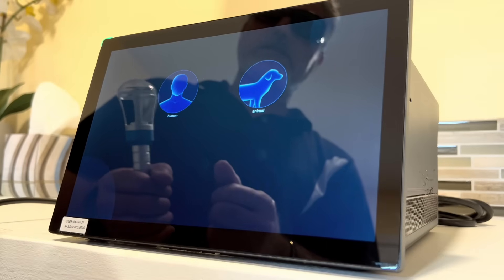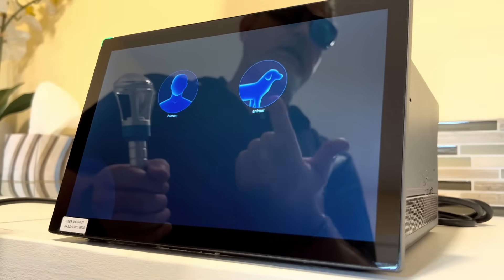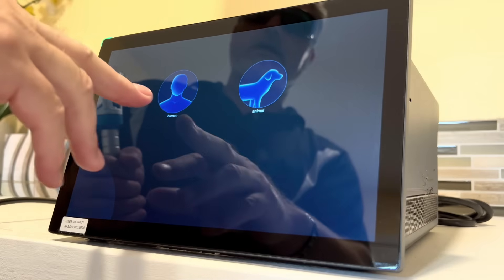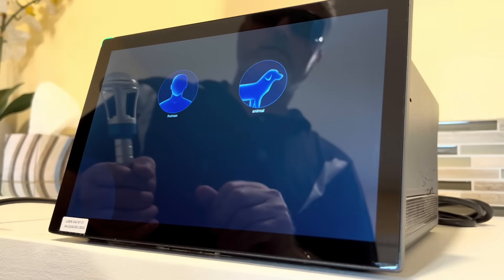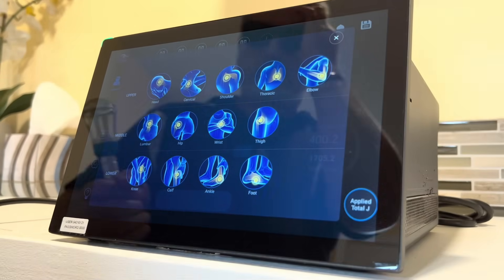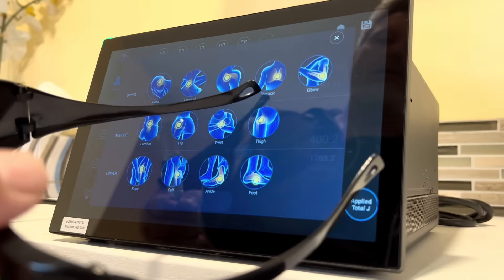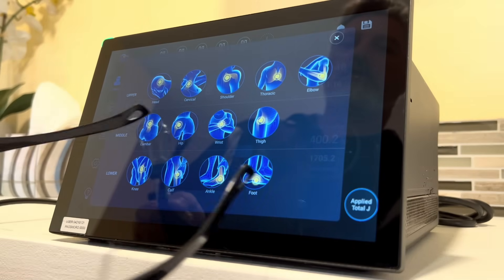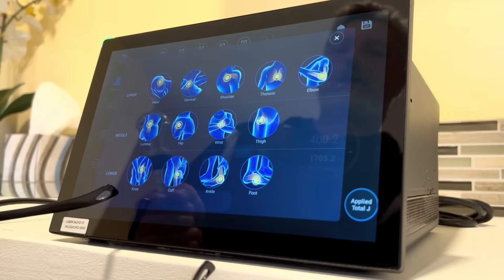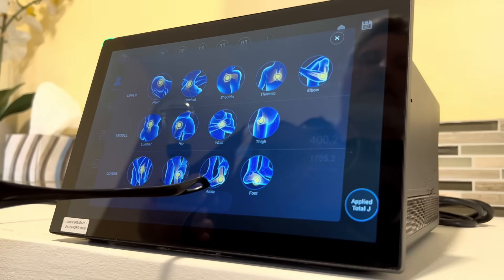Now we have two choices: human or animal applications. It has preset protocols for both. On the animal side we can do equine, canine, feline, and exotic animals. On the human side, we've got protocols for head, cervical, shoulder, thoracic, elbow, lumbar, hip, wrist, thigh, knee, calf, ankle, and foot.